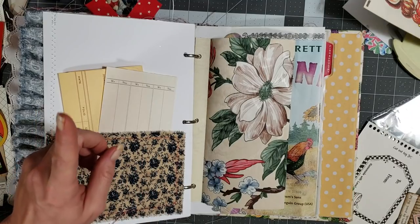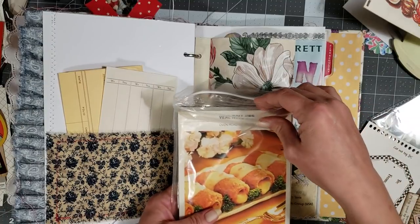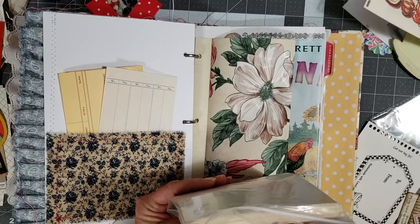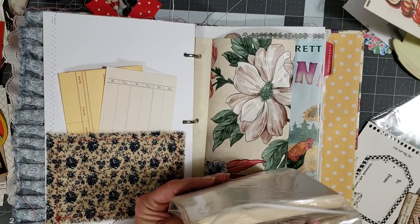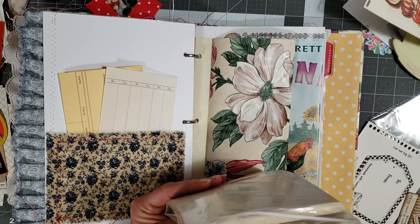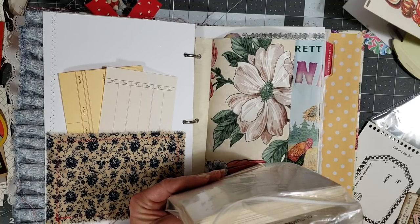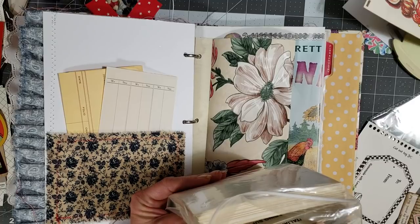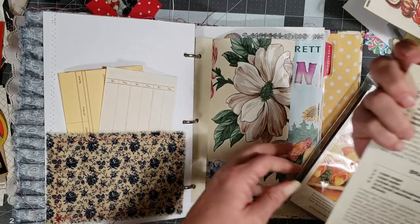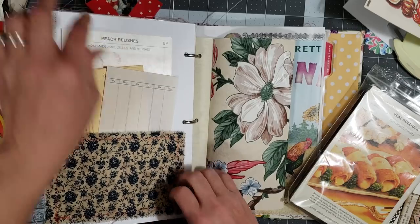I know what else I have — let me see. In my little box of goodies over here I have some of these big recipe cards. Let me see if I can find a cute recipe. Ew, chicken liver spaghetti — that does not sound good! Peach relishes — that would work. Okay, and it fits perfect, I love it.